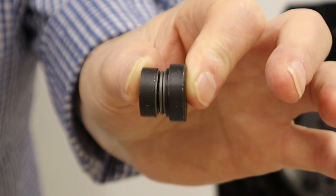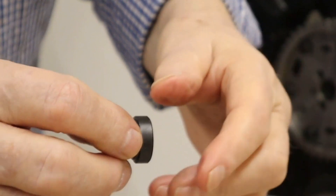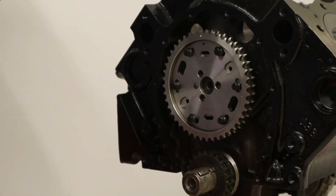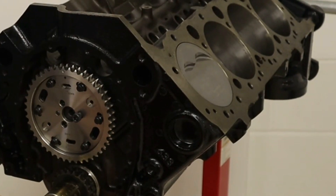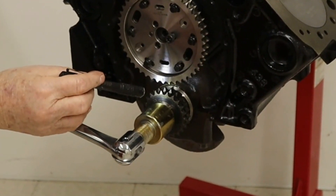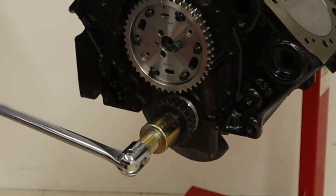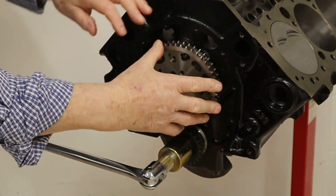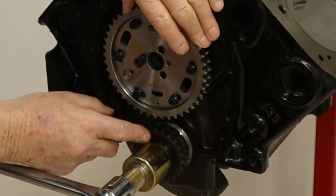This is the cam button I'm going to use — it's a roller type, but you can get plain nylon ones. The nylon ones work very well and are cheap. The next move is to turn the crank over until we get to TDC. What we'll find is that there is a zero on that gear which needs to be pointing straight up. We've just got our top gear loosely installed, so now we're going to turn the cam until these dots line up with that one.